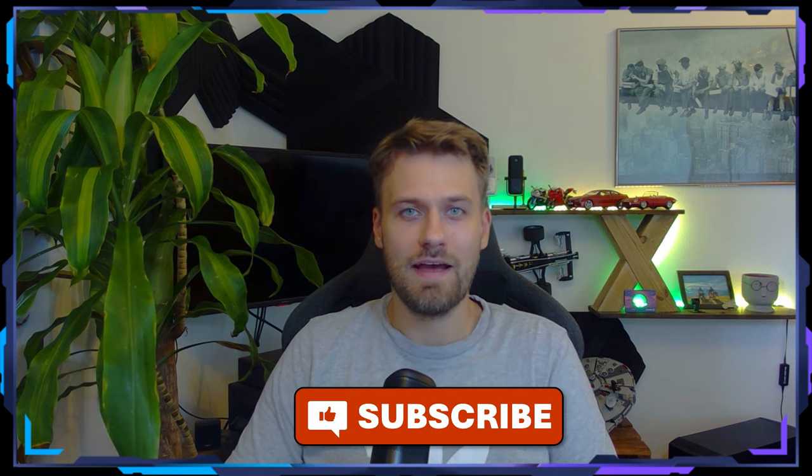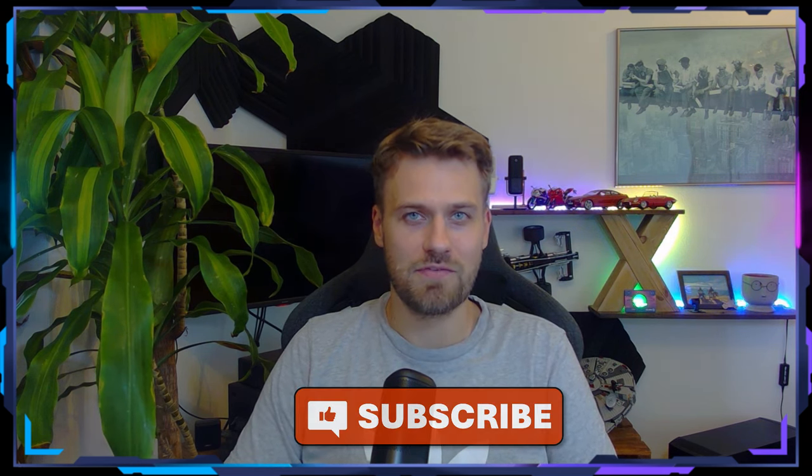And that is pretty awesome. Thank you very much for watching. Like and subscribe, and let me know if you have any other questions around these kinds of things.